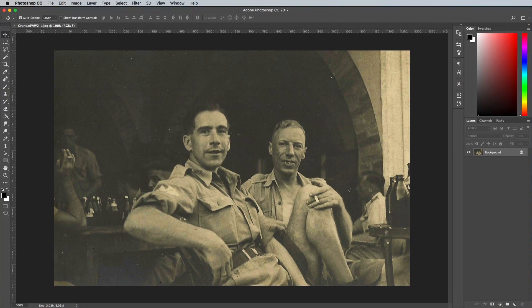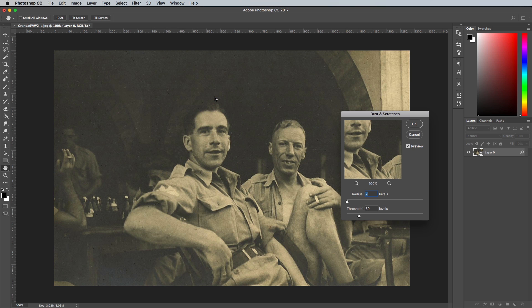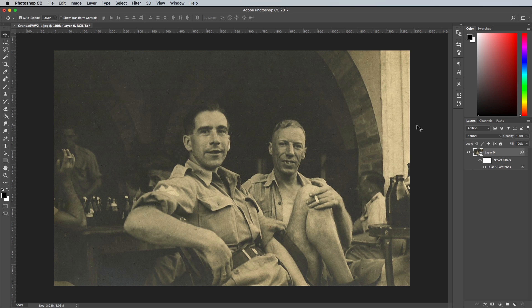Find yourself an old black and white photograph to practice this colourisation technique with yourself. No doubt an old photo scan will have some damage or dust speckles. Right click on the layer to make it a smart object, then use the Filter Noise Dust and Scratches filter to remove any speckles from the scan. A value of 1-2px and a threshold of around 30-40 works pretty well to get rid of the specks without interfering with the photo contents.